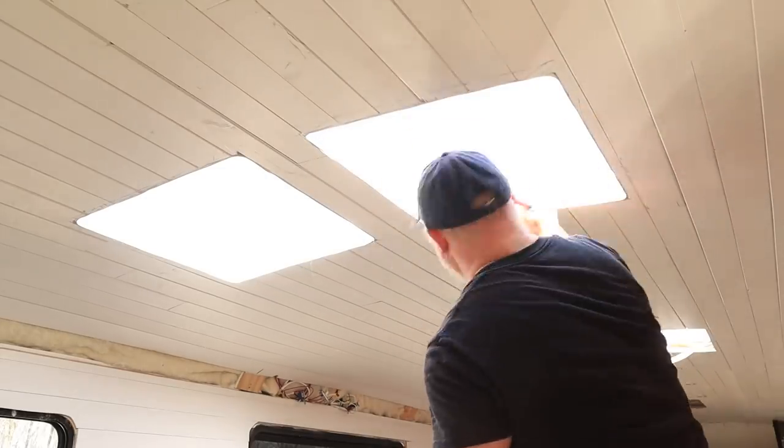We used the roller to roll it in and we're really happy with how it came out. I love the way it gives it that clean finish — there's not a lot of seams in it.